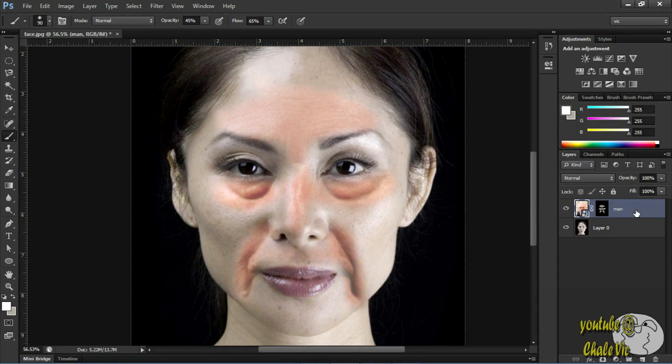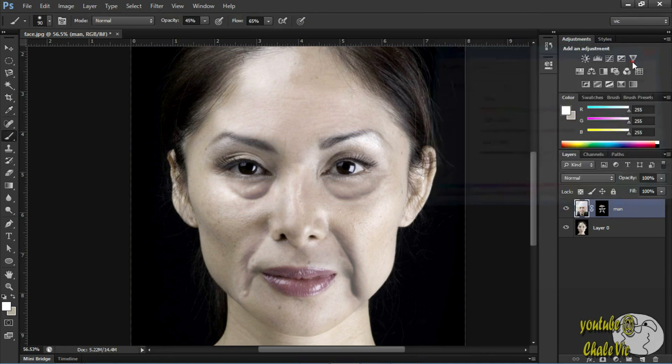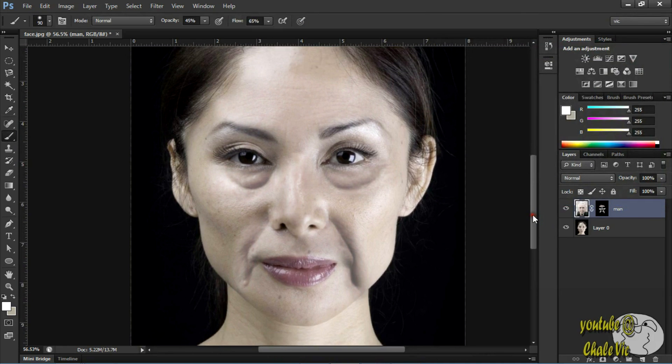Go right here to the old man's layer. Press Ctrl+U to open up hue and saturation. You have to rasterize the layer first, so go ahead, click on the layer and rasterize. Now press Ctrl+U and that should open up. Just reduce the saturation and, as you can see, it's blended in nicely. I think I like that.